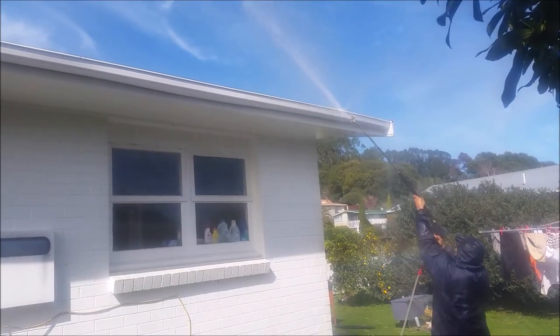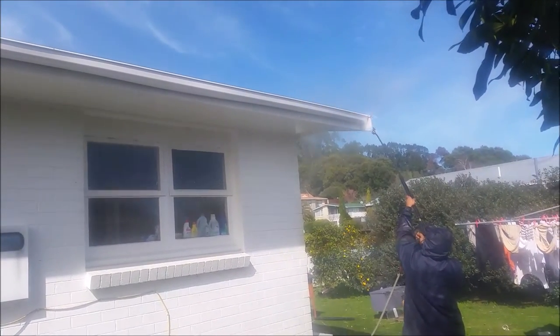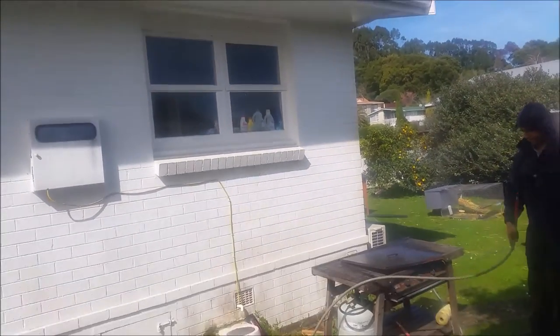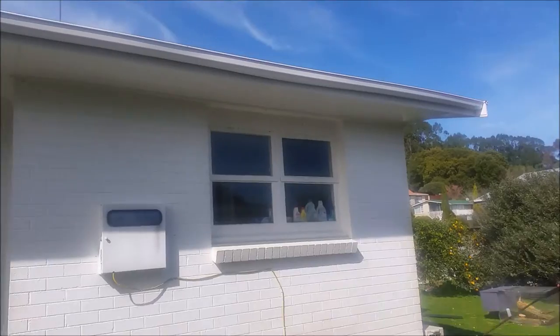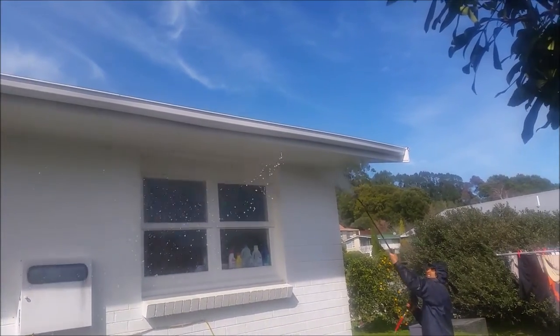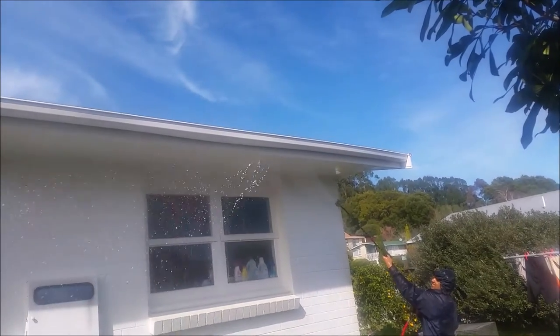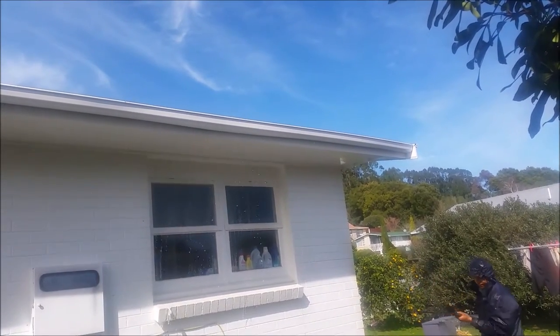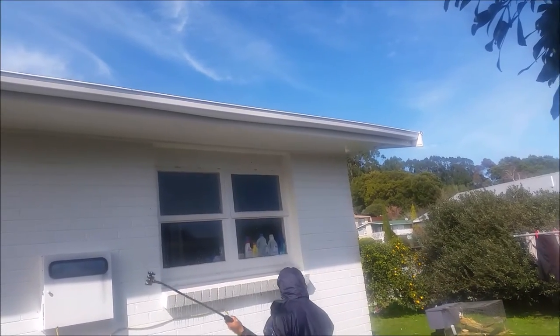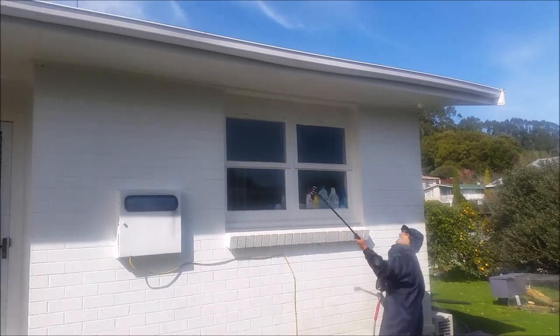As you'll see, the gutters are coming up almost like brand new. The house is already looking a hell of a lot better and we still haven't rinsed it off yet — once we rinse it off it will look a thousand times better. That's how we wash houses at Wash Right. As you can see, no damage — the paint's not getting ripped off, the paint's not running.